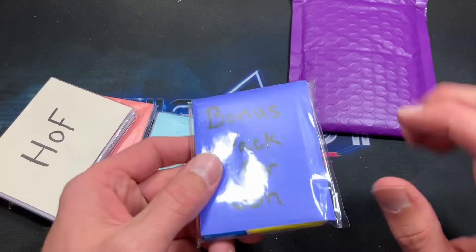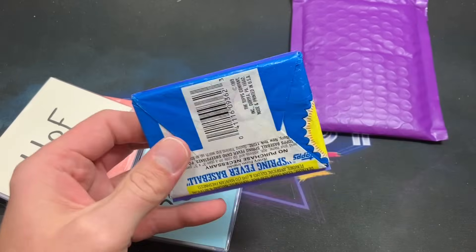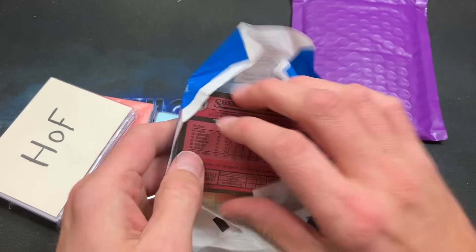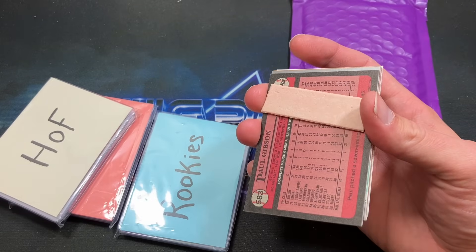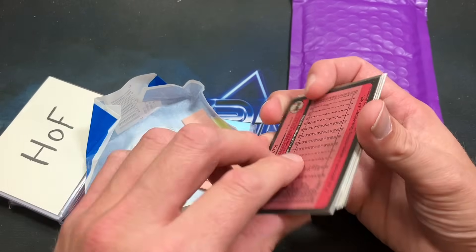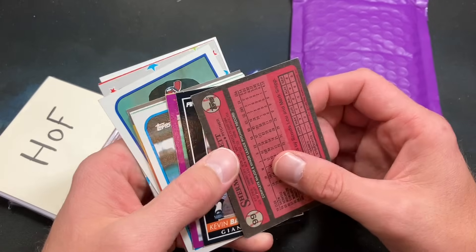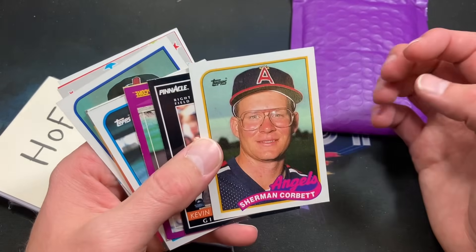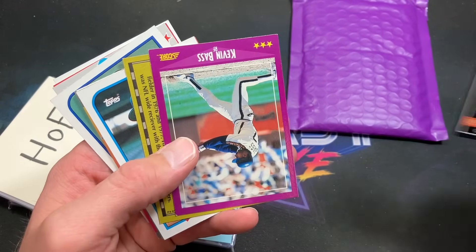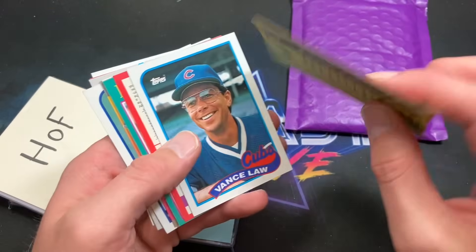Let's do the bonus pack — it looks like there might be an '89 Topps pack in there, either '89 or '86. It is an '89 pack — let's open it up. Wait — it's been tampered with! This is not just an '89 Topps pack, we have some dorky antics happening here. Sherman Corvette — very dorky card — and Kevin Bass, of course, is gonna show up.